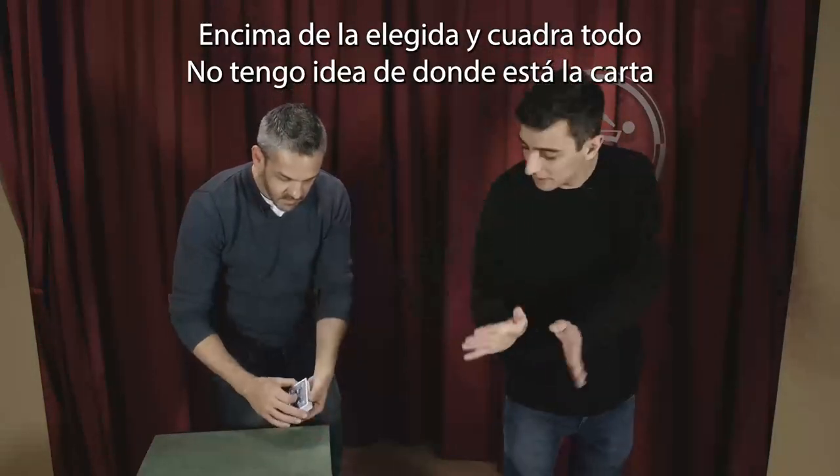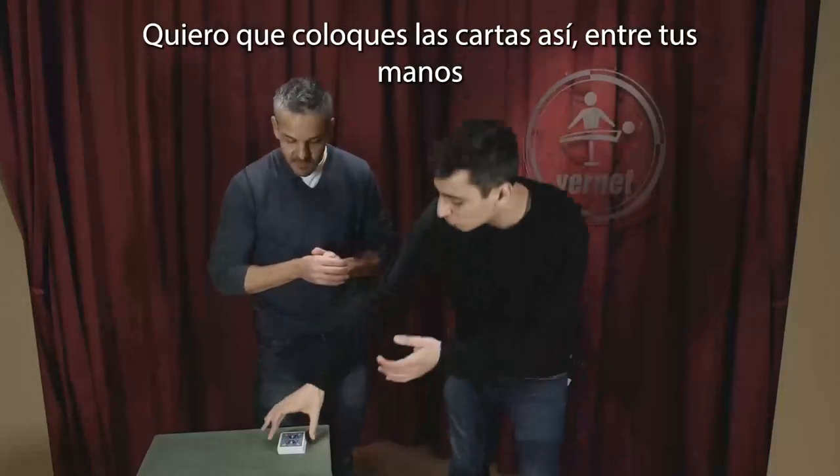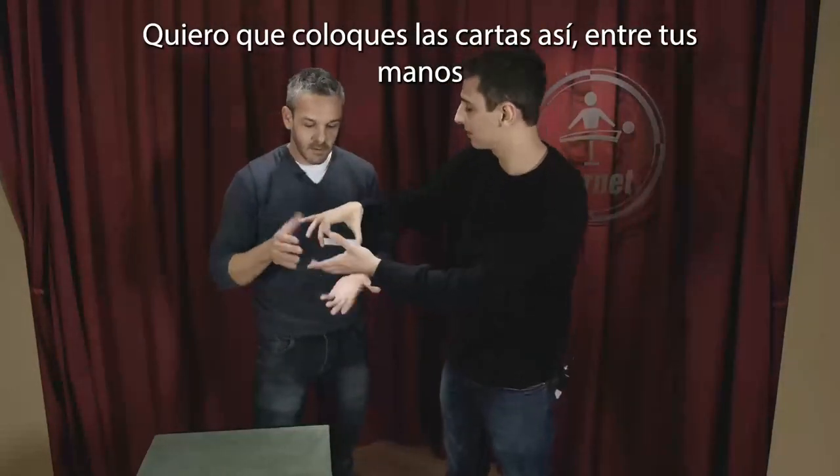Then I square everything — but I don't have a clue where the card is now. I want you to place the cards like this between your hands. It's clear.